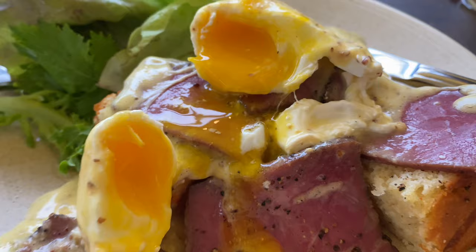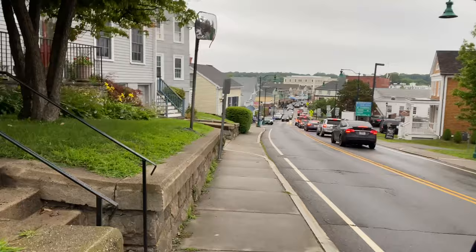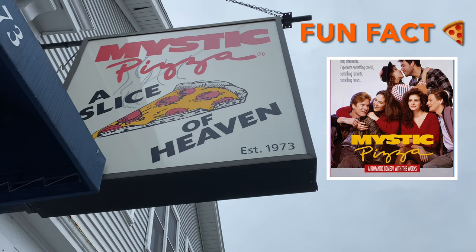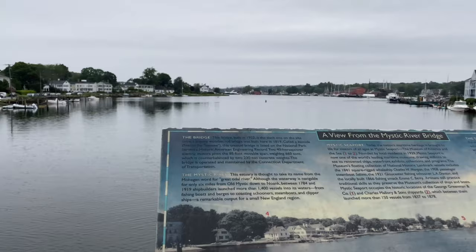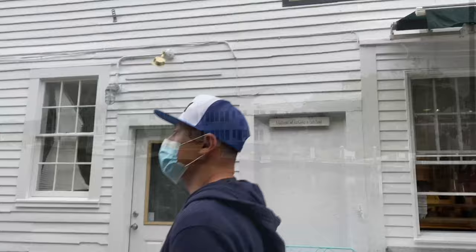We are in Mystic, Connecticut. We're approaching Mystic Pizza. Here's a little fun fact from Steve: this restaurant was made famous by a 1988 movie starring Julia Roberts titled Mystic Pizza. Balanced diet is a cookie in each hand.